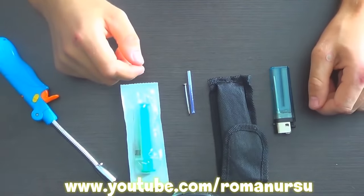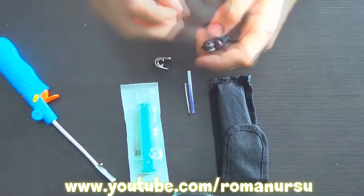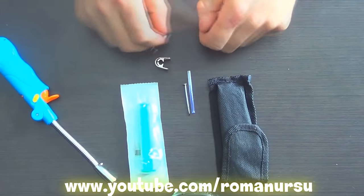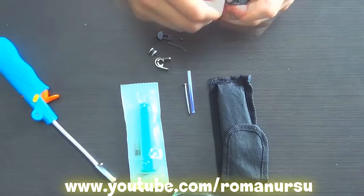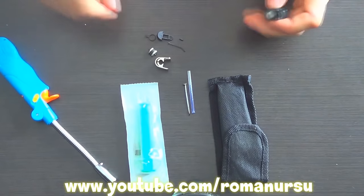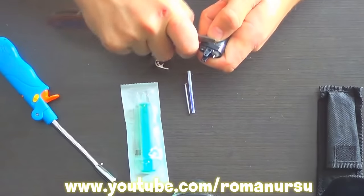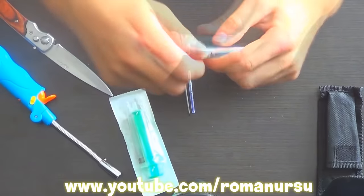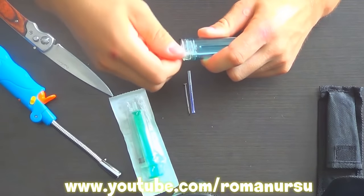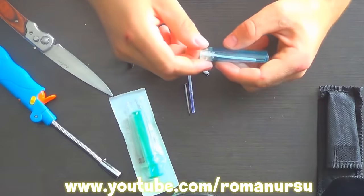First of all we need to take the lighter apart. Remove the cover, then the roller, spring, pole, and lastly the controller. Then we take a knife and remove the plastic. Next we untwist the plug. If there's gas inside, leave it for some time for the gases to dissipate.